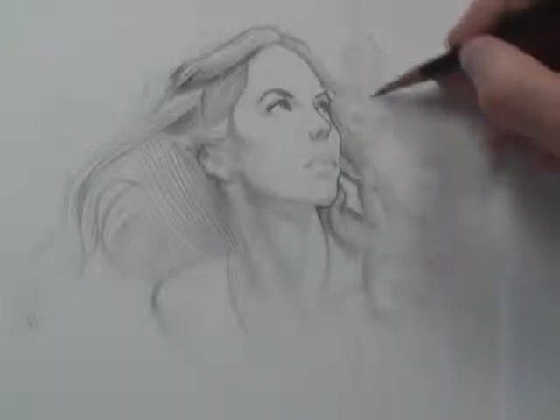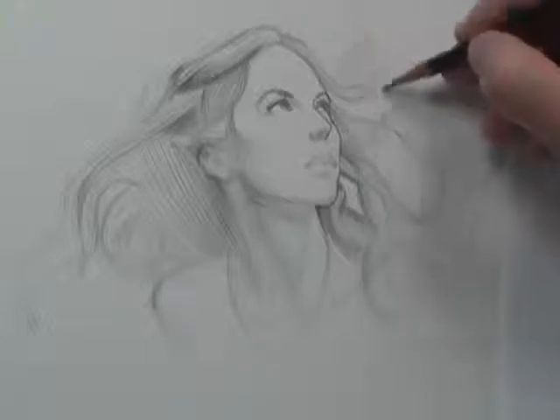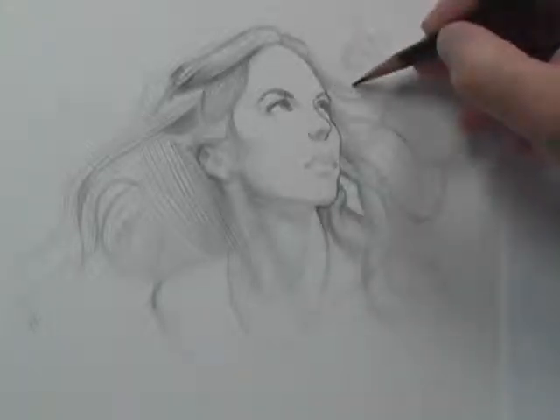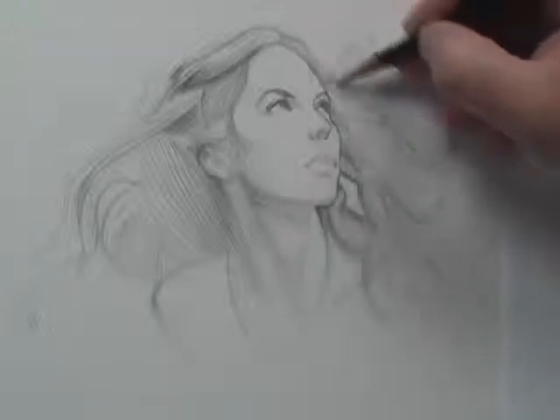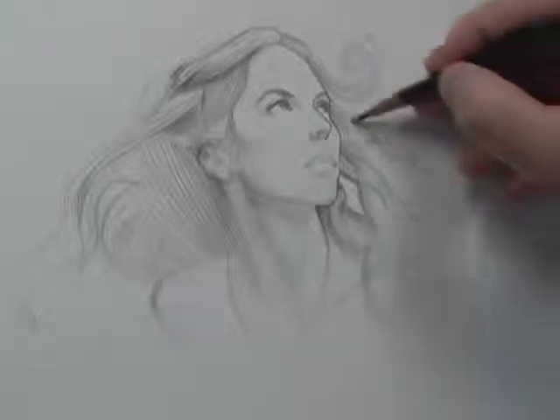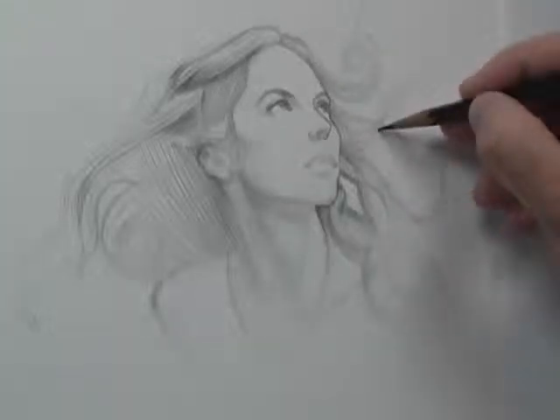That's number one with hair. When you are drawing hair like this, you've got to have it extremely, extremely soft edged — no hard edges at all. By working with this col-erase pencil on Bristol smooth paper, you're able to do that.